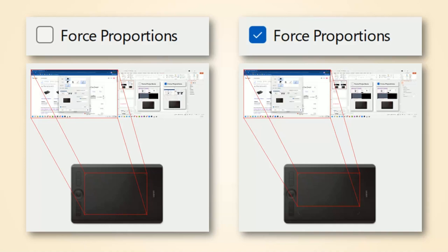I get people contacting me all the time telling me they've used their tablets for years and always suspected it felt a little weird, but never understood why. Once they saw my video about Force Proportions and enabled it, they said it felt much better.